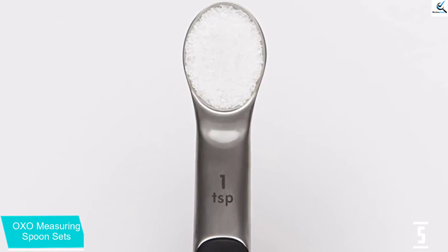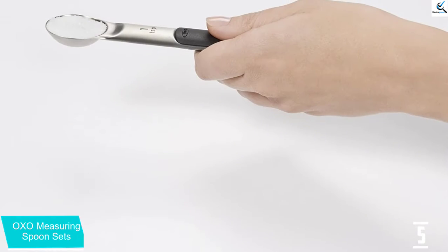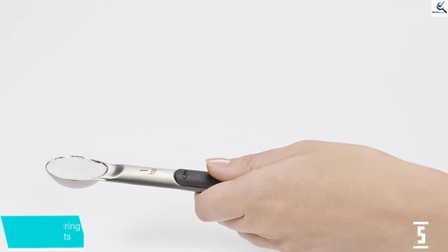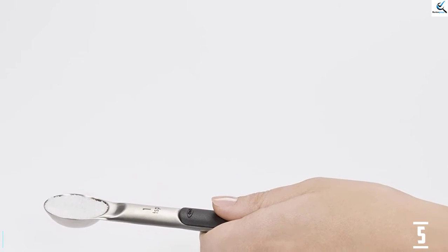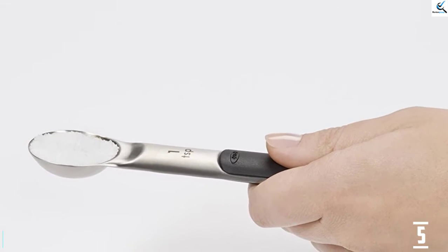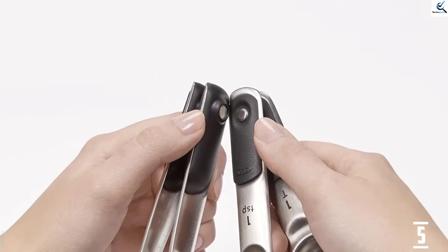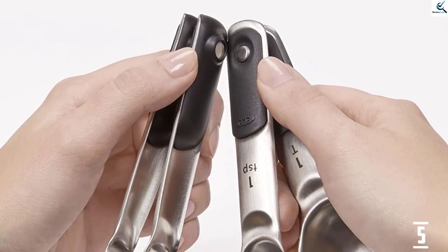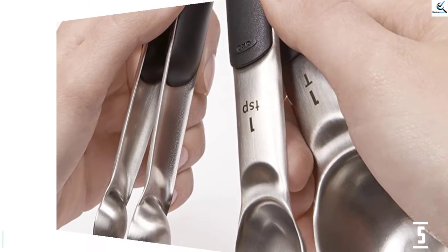There are number displays on each handle of the spoon. Furthermore, the handle is well designed and allows you to grip your hand fully around it. The size is compact but a bit thicker than other measuring spoons, making it very durable and long-lasting. Another unique feature of this OXO is the magnetic on the handle, which makes storage more convenient — you can stack them together and remove one at a time to use.